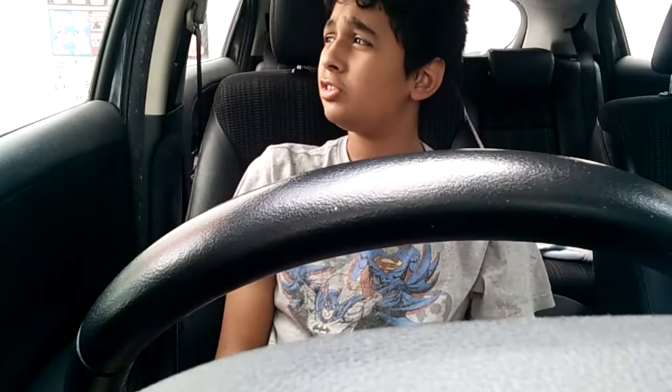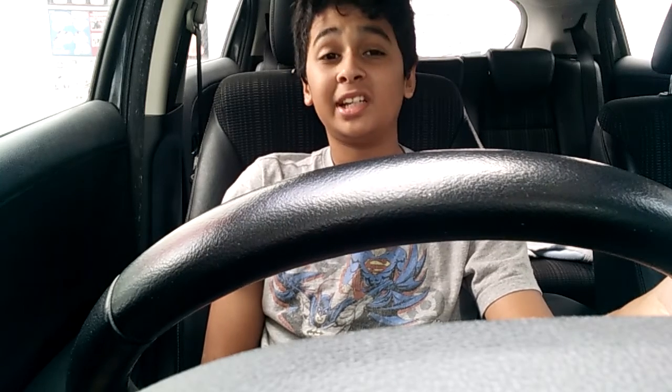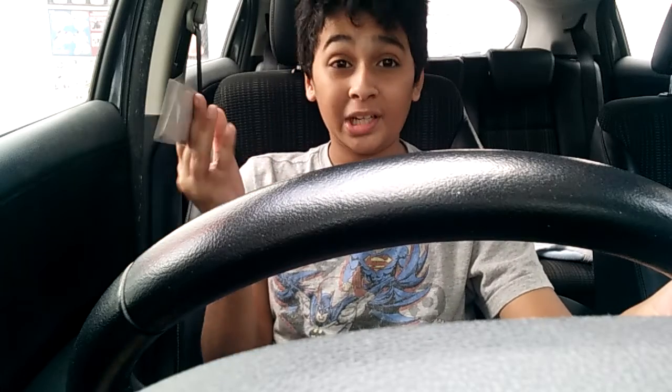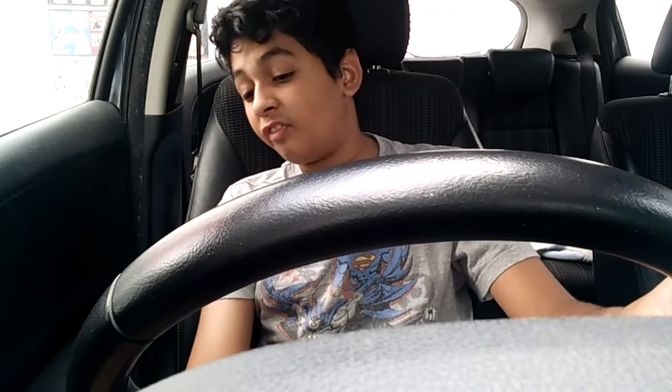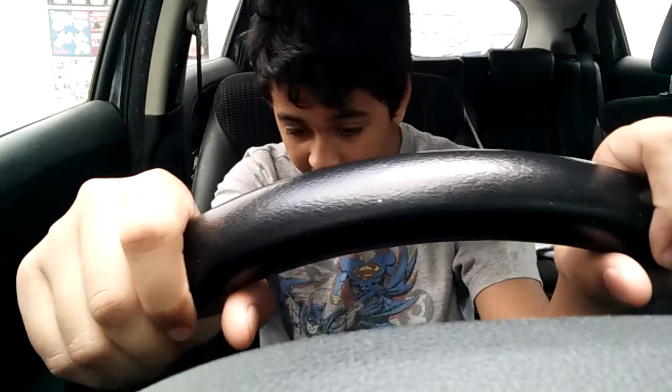Hey guys, Rajneesh is going to show you how to drive. Step one: get in the car. Step two: get your key, put it in the ignition and start. Step four: put your foot on the thing at the bottom — I don't know what it's called. I mean, I'm just illegally driving, but a lot of people in my country illegally drive.